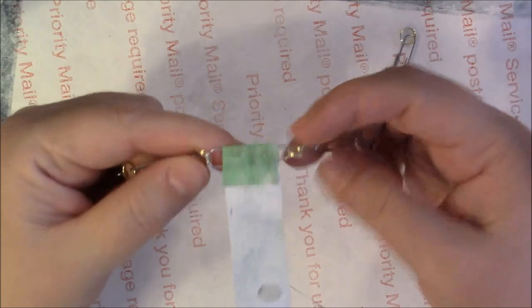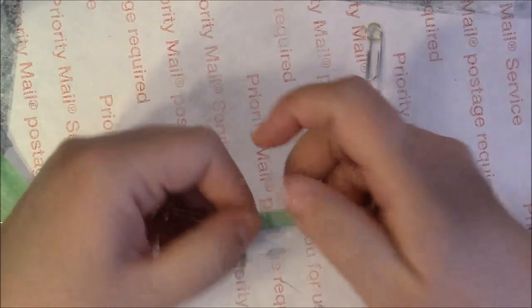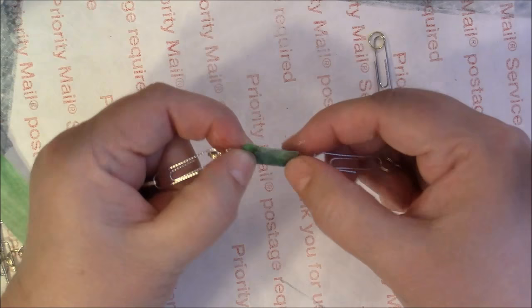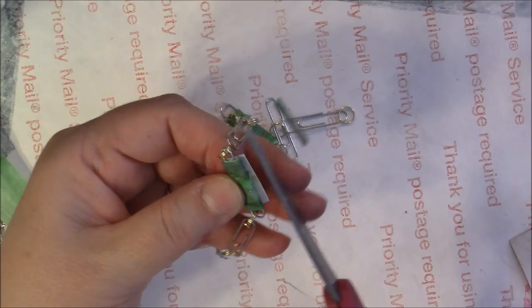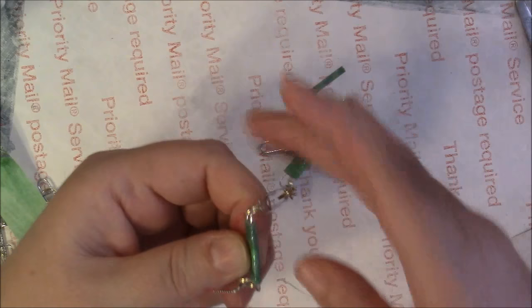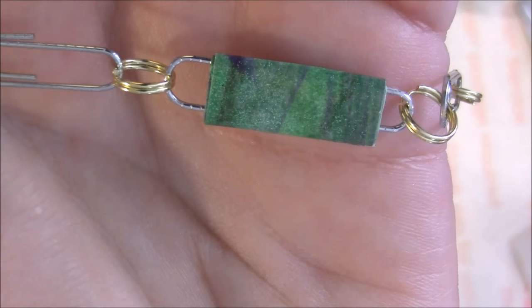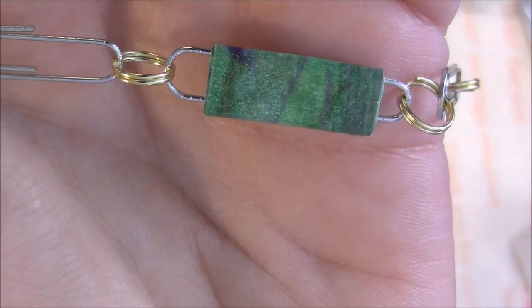All you're going to do is take your paper and just start rolling it around. This one wants to slide, so add some glue and keep on twirling. I can see this one doesn't want to stay in the center — that's okay. I always trim it about an eighth of an inch so that the seam falls right on the edge and it makes a seamless bead, with no seam on either side. And that's what it's going to look like. See how it looks marbled? It's just so fun. You'll be shocked at how beautiful your beads will come out — it makes such a beautiful necklace.